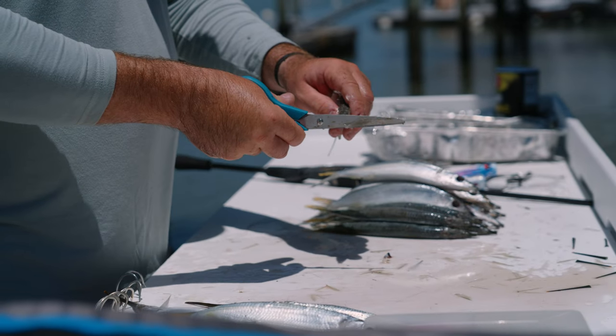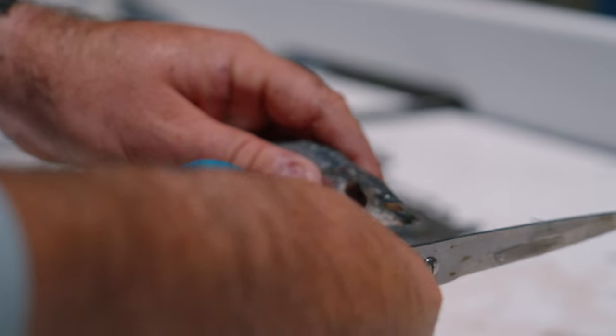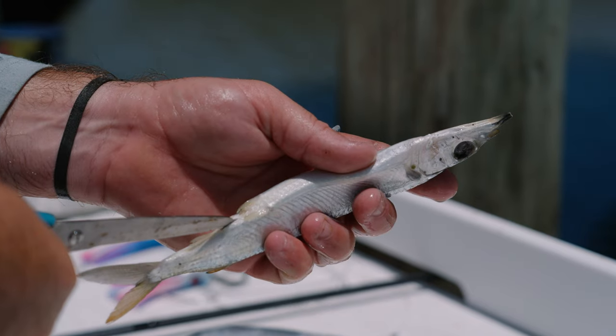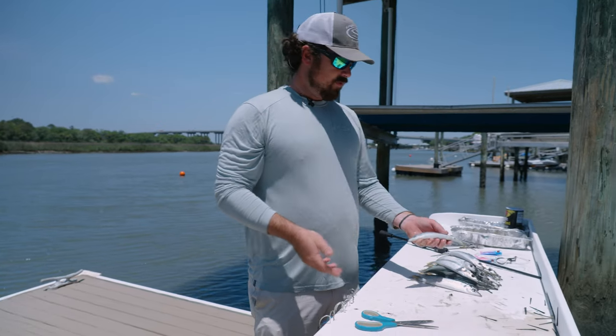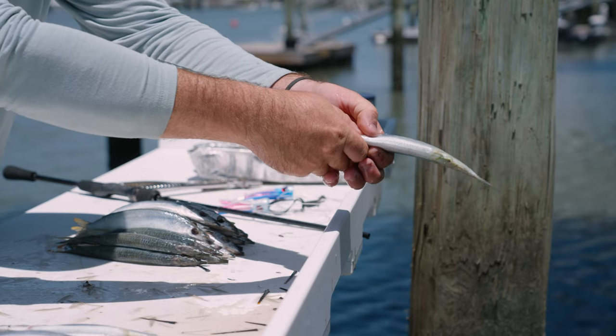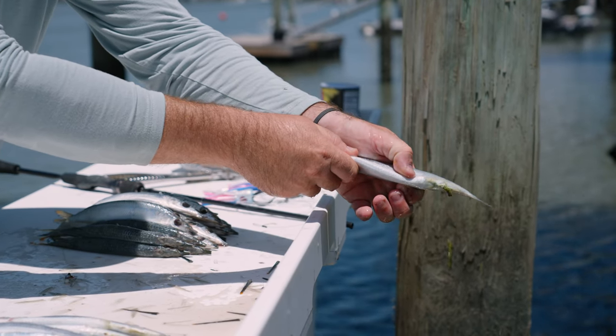Now that the eyes are poked out, I come over with my scissors and cut both the fins off. I also cut a little slit right in the butt — that helps when you squeeze the stuff out of them. Next, take your bait over the water and lightly squeeze the grass and contents out. Try not to squeeze too hard; you don't want to tear any of the body.